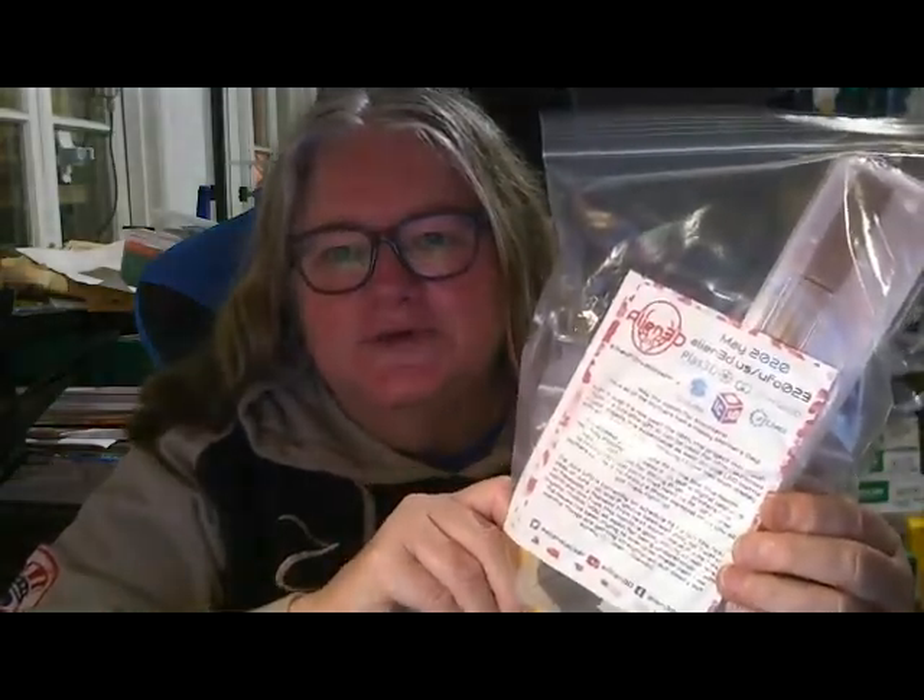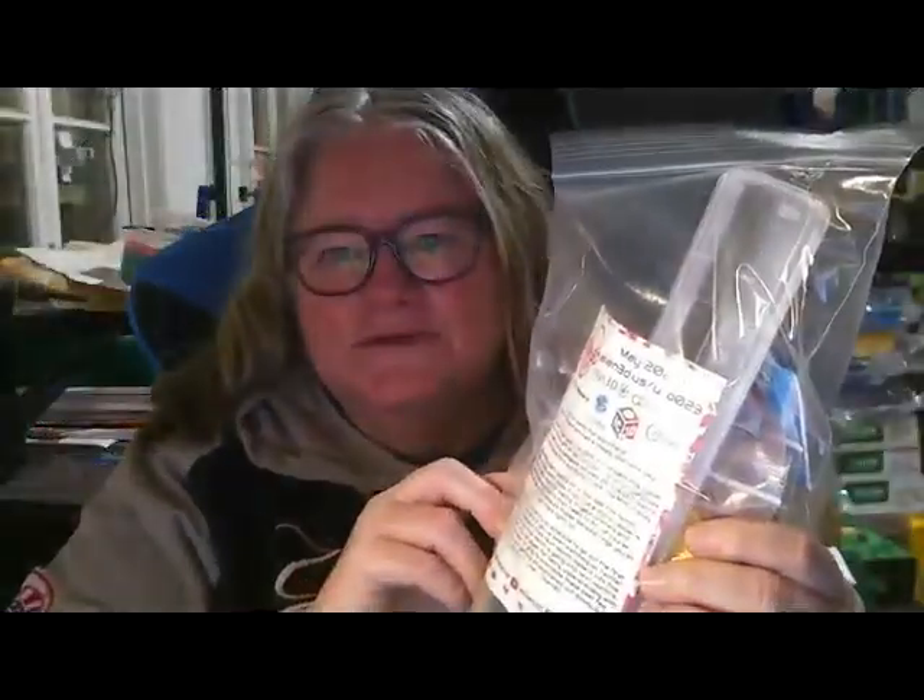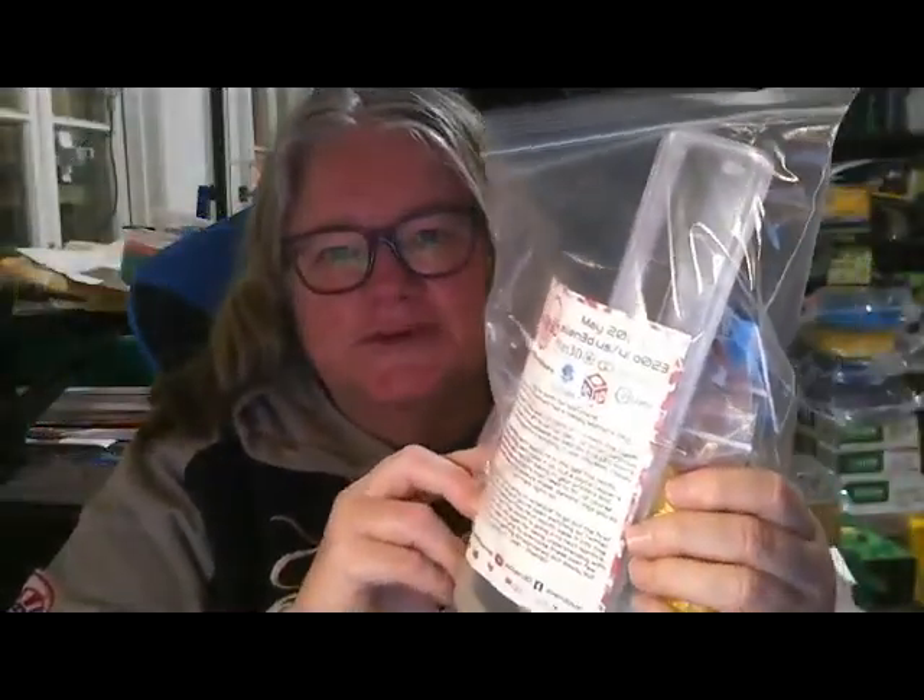Welcome to the Land Down Under and the May Alien 3D Alien Box Unboxing. Okay, let's get into the box. That's not a box again.